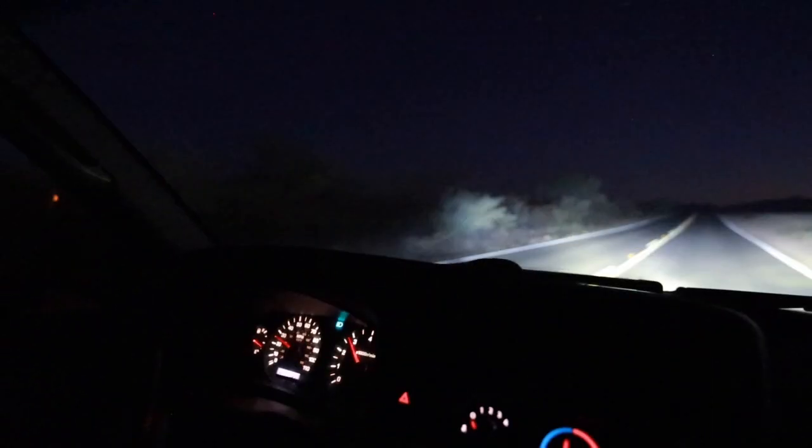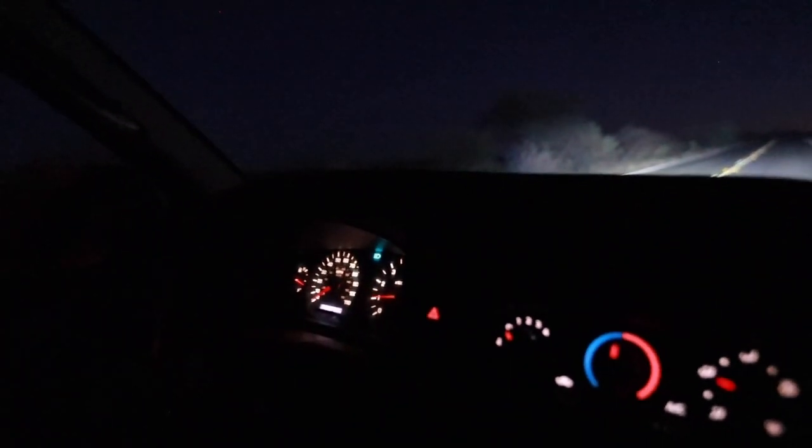But real quick, we've got to go bed in these brake pads. Going like 35 — and brake! Brakes are good on this thing now. Last one — 55. Brake! Holy shit.